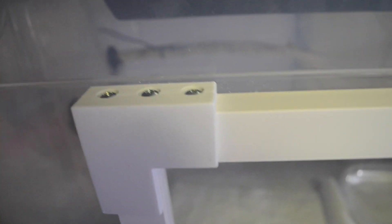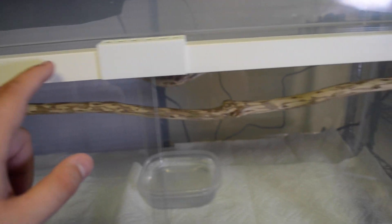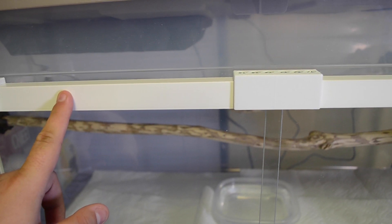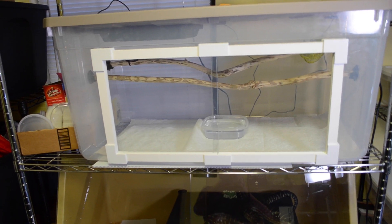The nice thing about David's products, especially with these tub conversion kits, is they come with the hardware. What will come in this kit is going to be five of these pieces. You have a bottom track and a top track — the top track is deeper in the groove. Originally I was going to do 30 inches across the top and 10 inches on the side, but made a miscalculation when cutting. So I ended up dropping it down to 26 inches across and 10 inches deep.